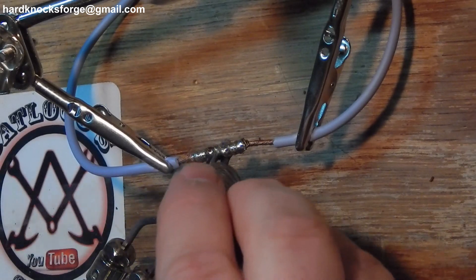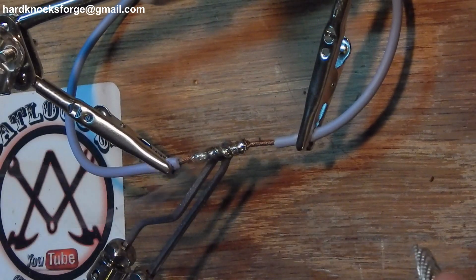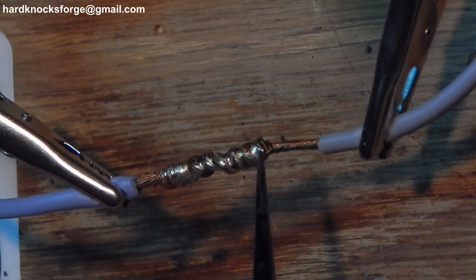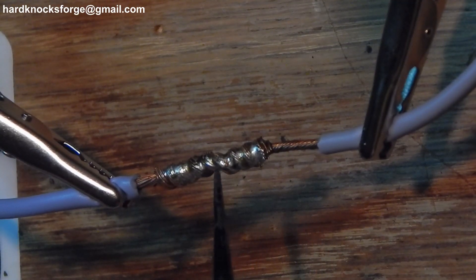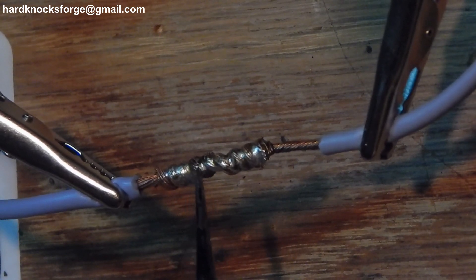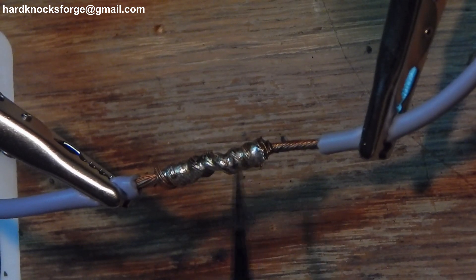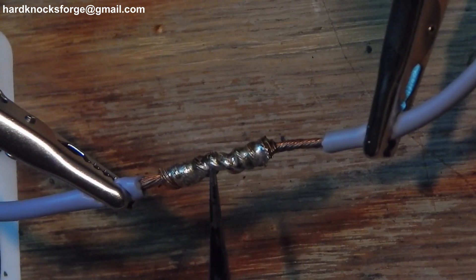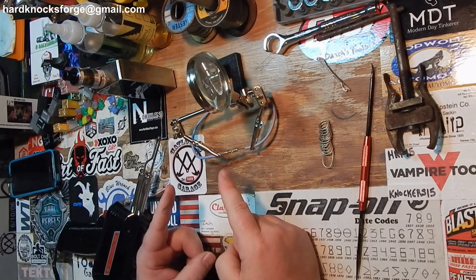Once that wire gets hot, that solder will just start flowing in there. All you have to do is touch the wire. You can go through this right here and you can see strands of wire in that solder — that is how you know it is a good solder joint. You want to see the strands of wire going through it. You don't want globs all over it. If you can't see the strands of wire, you've used too much solder. And that is how I solder wires.